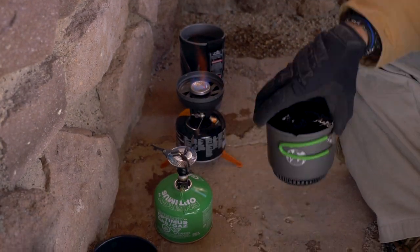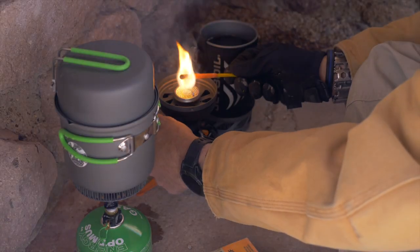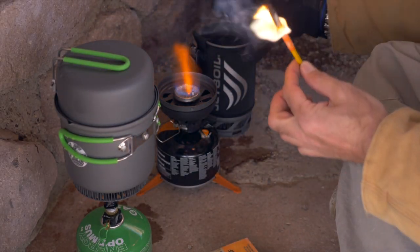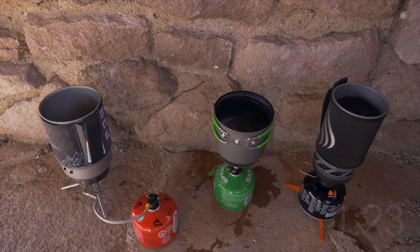At 11,000 plus feet we had a hard time getting the Optimus and the Jetboil to light. The Jetboil took about a minute after the MSR had started, so the time we got was about a minute off between the Jetboil and the MSR.